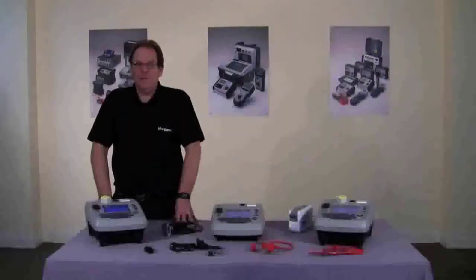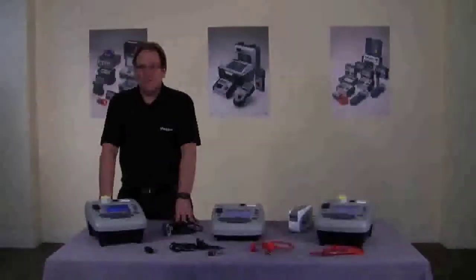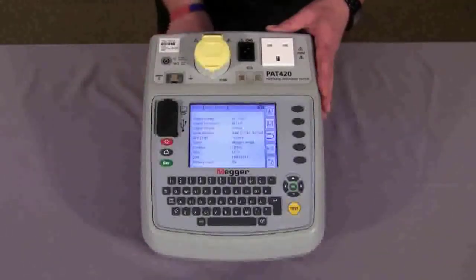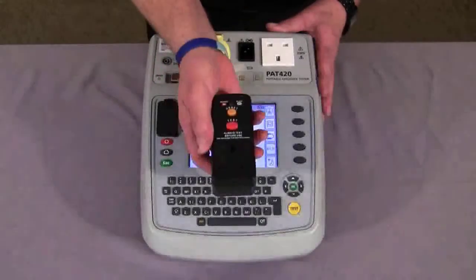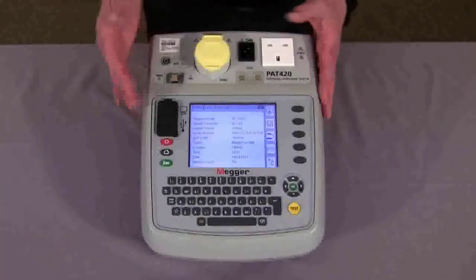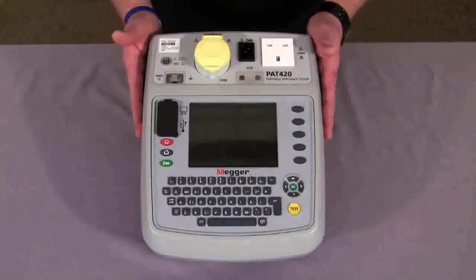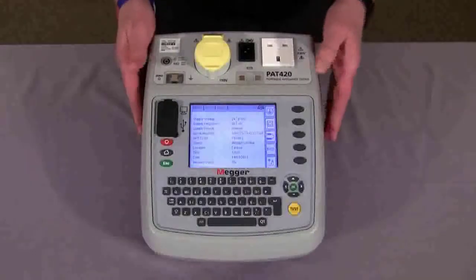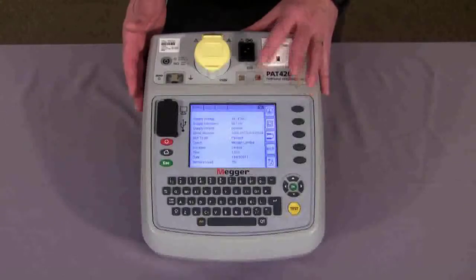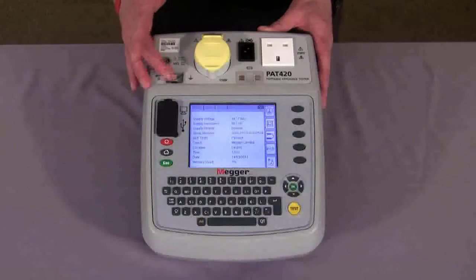First off we'll introduce you to the front fascia of the instrument and the home screen. The tester has full PAT test capability including RCD. It has a vast onboard memory, colour display, instant reboot when you move from room to room. It has a 240 volt, fuse check, extension lead, 110 volt, lead null, and single test lead pull.